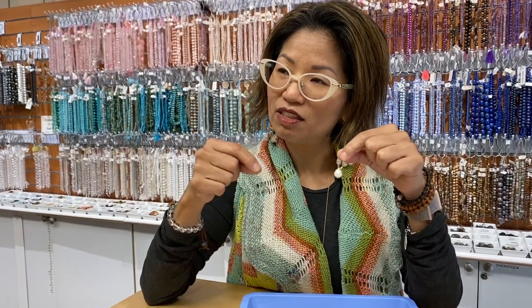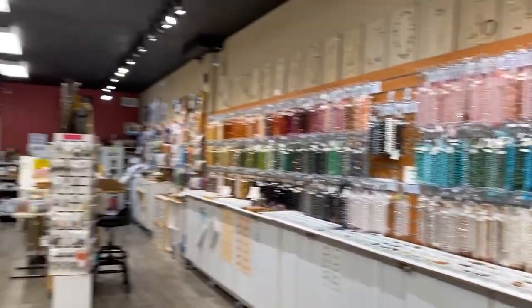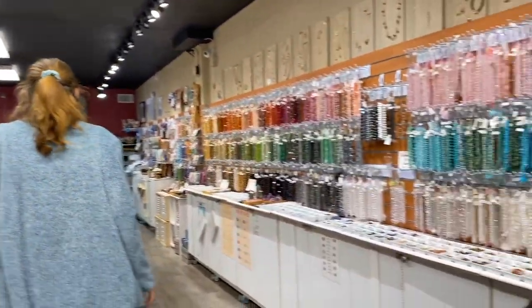Hey Megan, could you be my quick assistant and run and grab me two rings — a silver one and a gold one, a silk one — so that I can turn these into pendants. Megan is gonna run and assist me today. Everybody needs a Megan.